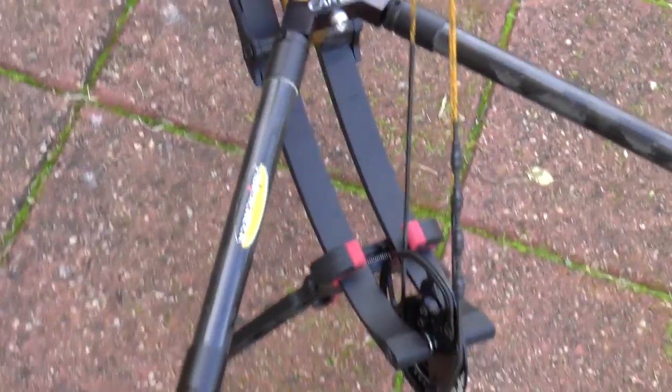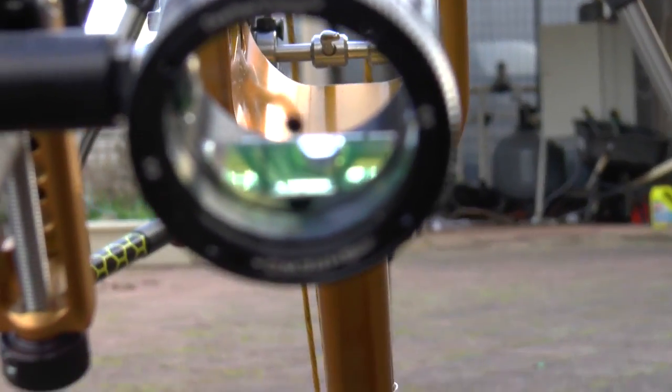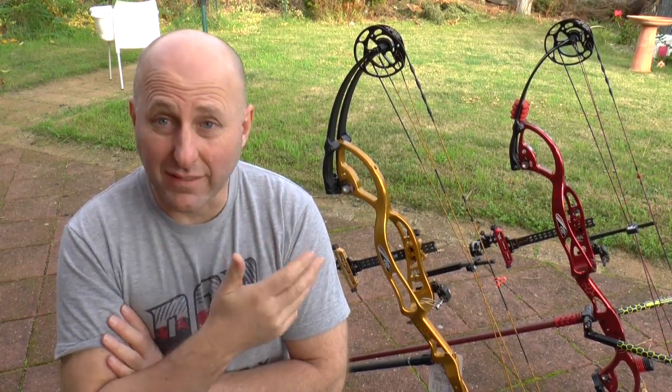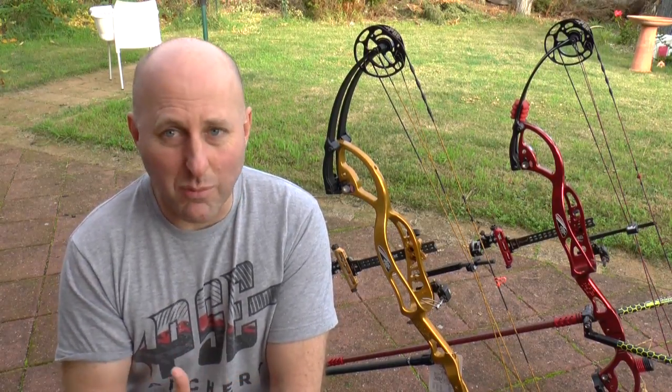The stabilizer I selected was a Shrewd Onyx. When I shot it in the review I got a little bit of vibration. I spoke to someone from Shrewd who said I could just go to a shorter stabilizer and the vibration would disappear. But owning an archery shop, I want to get to know my products, so I picked the Onyx to see how to get rid of that vibration. When I fitted it to this bow, the vibration doesn't actually exist.